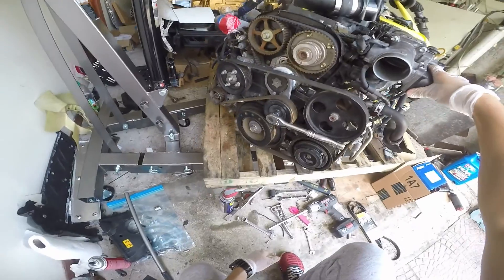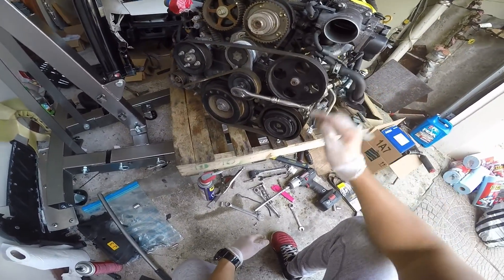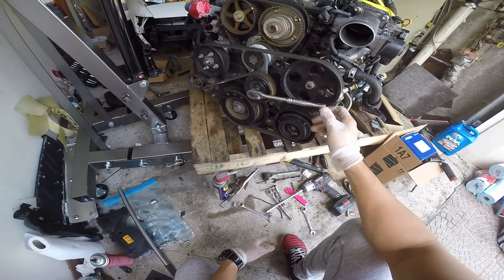Hello everyone, welcome back to another video. Today we are gonna replace the serpentine belt and also pull out the air conditioning compressor. All you need is a 14 millimeter wrench socket and an impact gun.